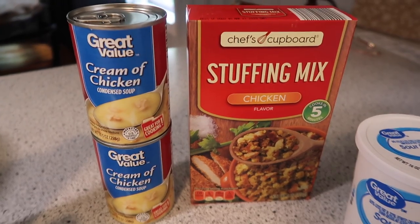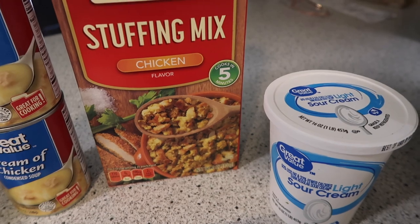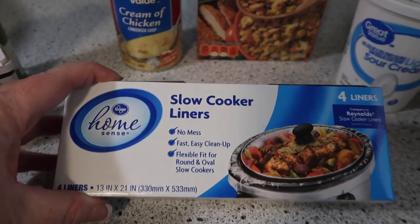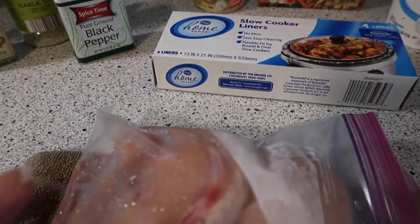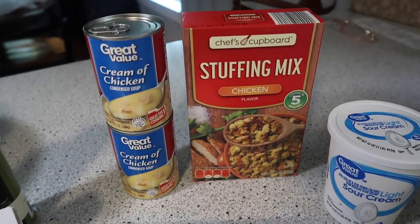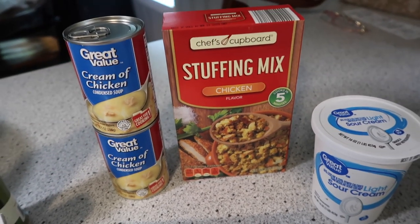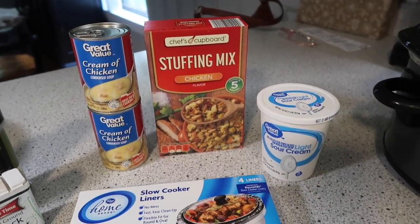You also need cream of chicken soup, stuffing mix, and sour cream. I'm going to line my crock pot with a crock pot liner — this is the Kroger version, they work great. The idea is your chicken, cream of chicken soup, and sour cream make the gravy, and then your topping is this delicious stuffing. The original recipe using three to four chicken breasts calls for two boxes of stuffing mix — I'm only using one because that's the portion I need. This recipe is very adaptable to what you might need in terms of portion size.